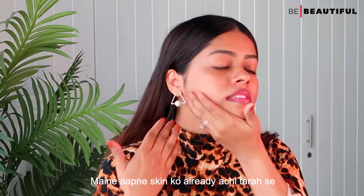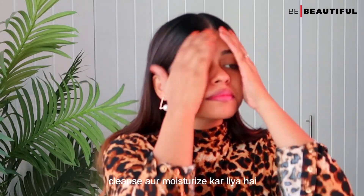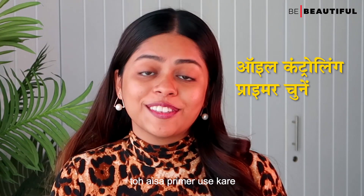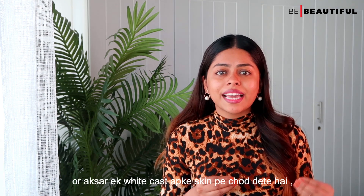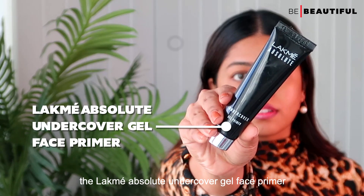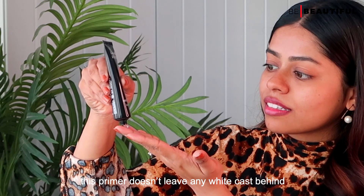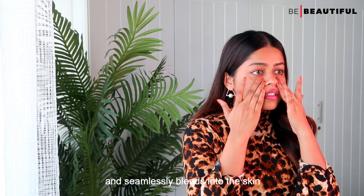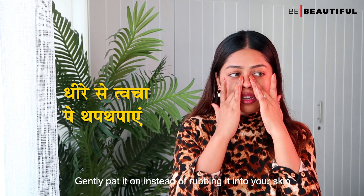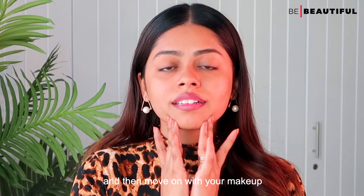Let's get started. The first step is to always prep your skin. I have already cleansed and moisturized my skin, and now I am going to go ahead and apply a primer. Generally, dusky skin is oily, so use a primer to mattify your skin. Unlike other mattifying primers which make your skin dry or leave a white cast, I have an amazing primer recommendation for dusky girls. This is the Latne Absolute Undercover Gel Primer. It doesn't leave any white cast behind as it seamlessly blends into the skin. It also keeps oiliness in check and helps your makeup last longer. Gently pat it on instead of rubbing it into your skin, and then move on with your makeup.